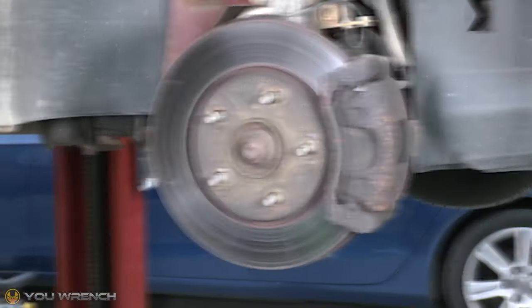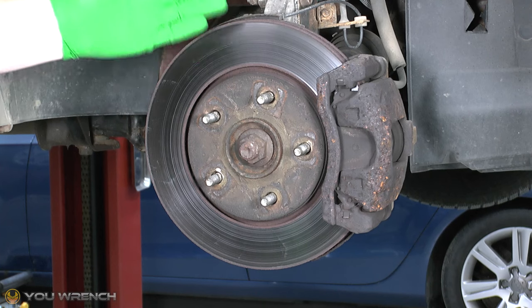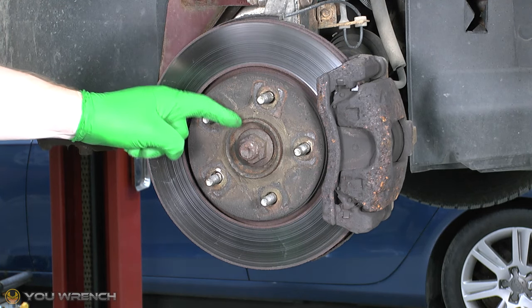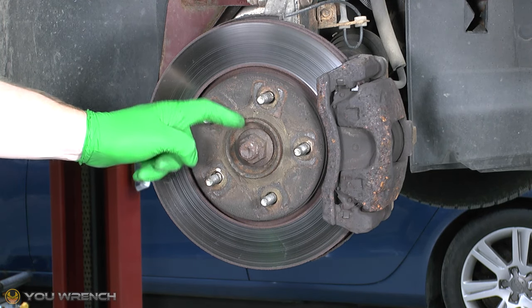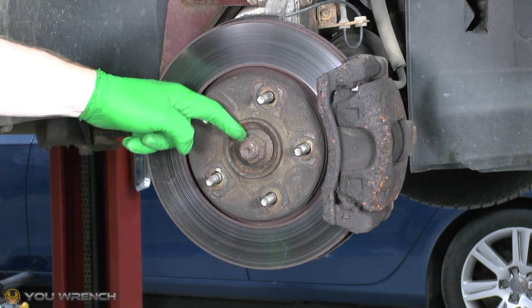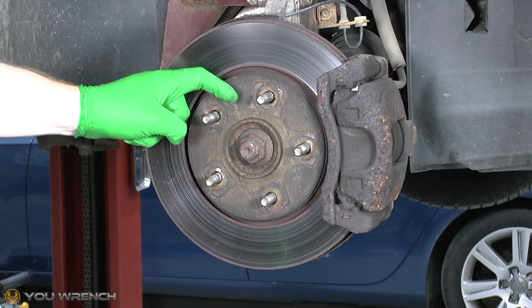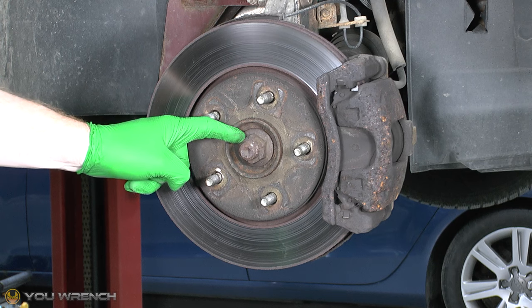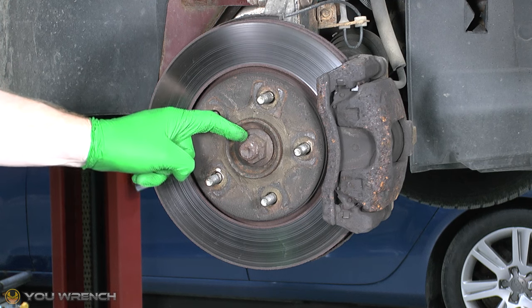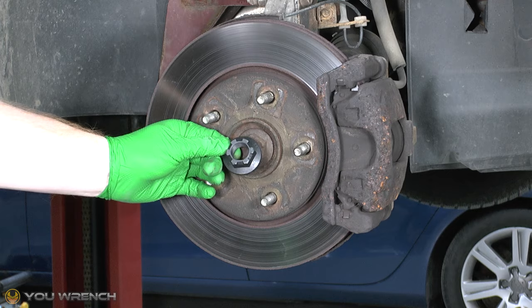So let's crack on. We've got our car lifted up and the wheel removed. First thing we want to focus on is the axle nut. One very important thing: when you look at the official Dodge or Chrysler workshop manual they are very specific in listing this nut as a single use item. So once this is removed you're meant to replace it with a brand new one.